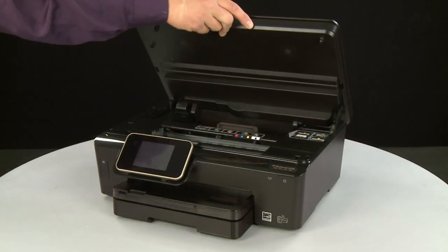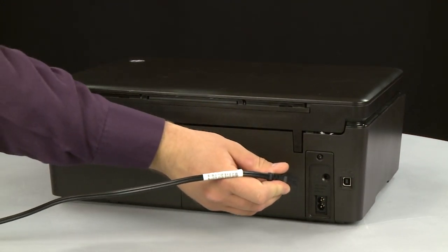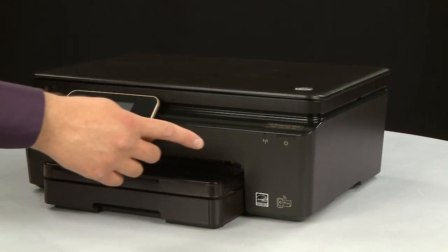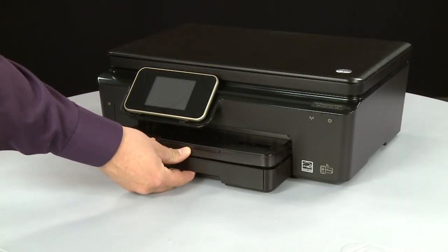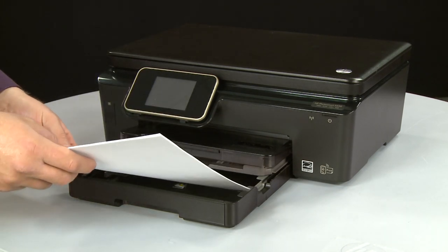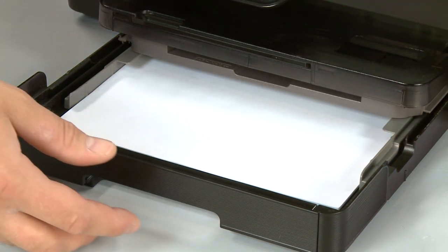Close the cartridge access door. Turn to the back and reconnect the power cord into the printer. Return to the front and press the power button to turn the printer on. Slide out the input tray. Align a stack of paper by tapping it on a flat surface. Load paper into the input tray until it stops. Slide the paper width guides inward until they stop at the edge of the paper — do not push them so tightly that they bend the paper. Slide in the input tray.